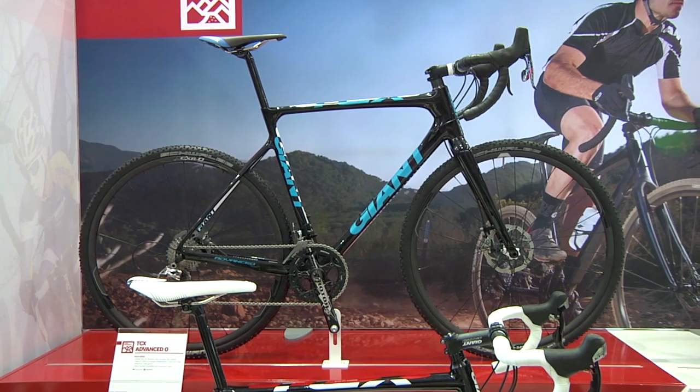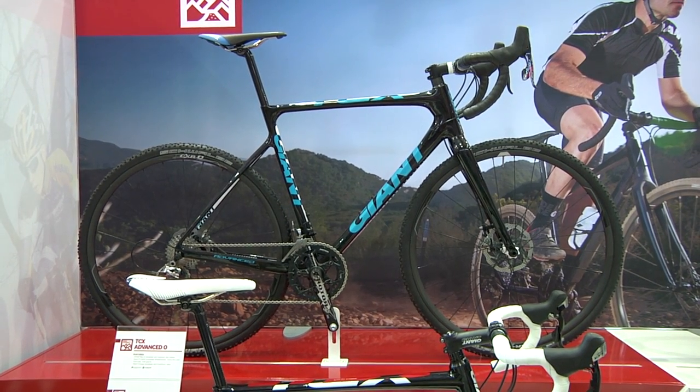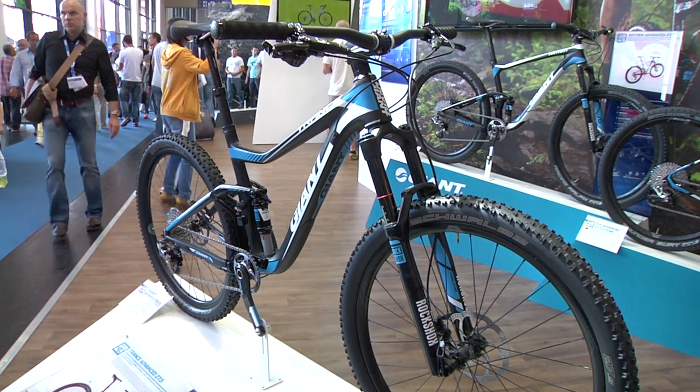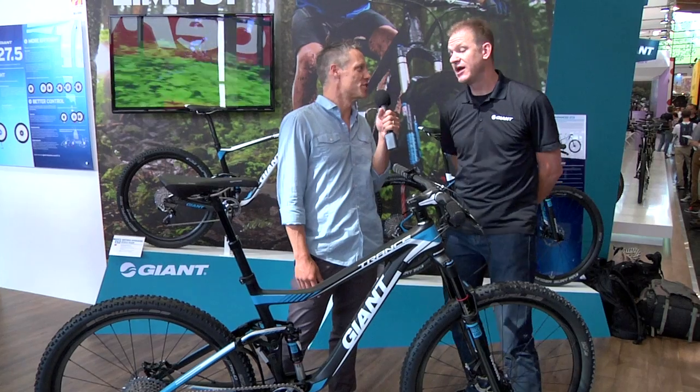So this is the new TCX Advanced Zero, and this is the flagship line from Giant for 2014. The Trans Advanced represents perhaps the pinnacle of 27.5 — tell us about this bike and Giant's take on 27.5, or 650B as some call it.